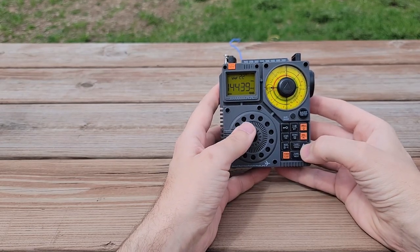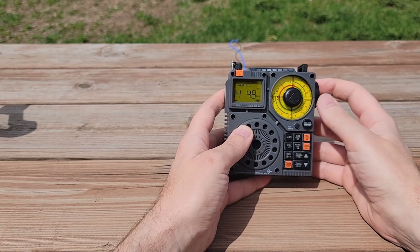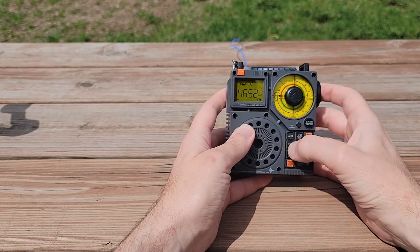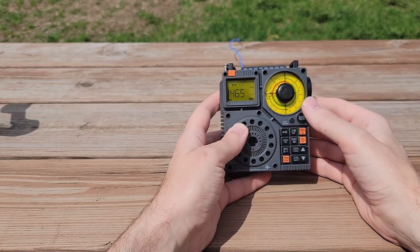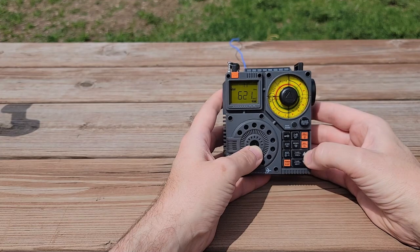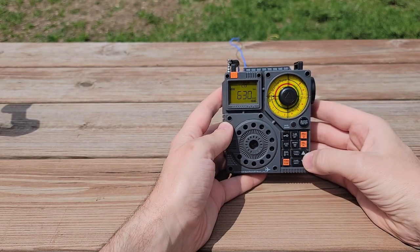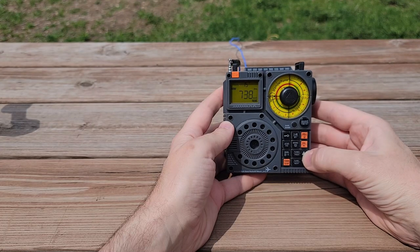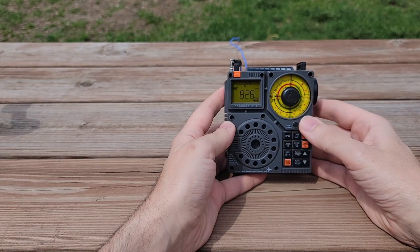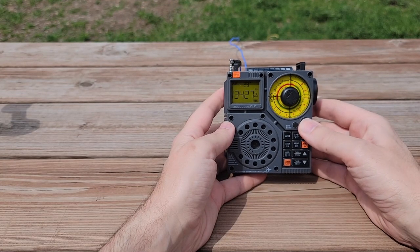VHF: 144.390 — that's APRS. We're going to hear anybody on APRS. Nobody on APRS. Let's try the national calling frequency, 146.52. Nobody on there either. Let's try our next band — medium wave. WCCO out of Minneapolis. And then shortwave — we already did shortwave. And then airband, and we're back to the original bands.